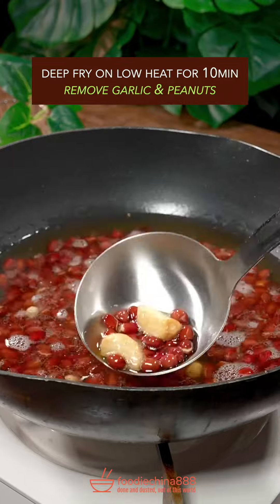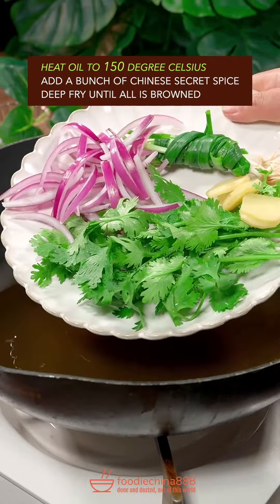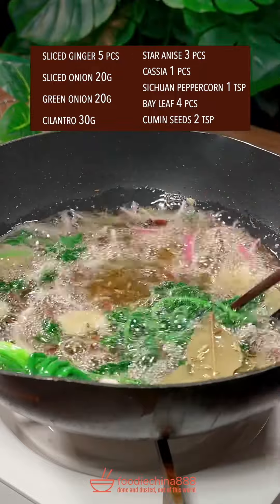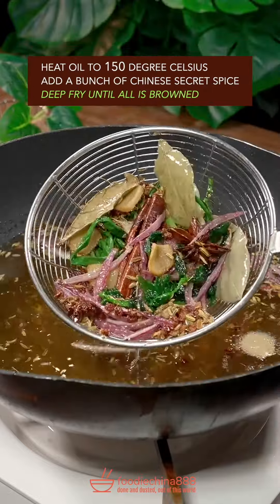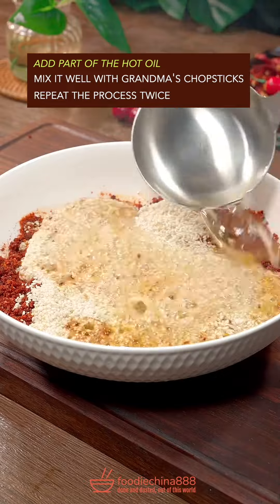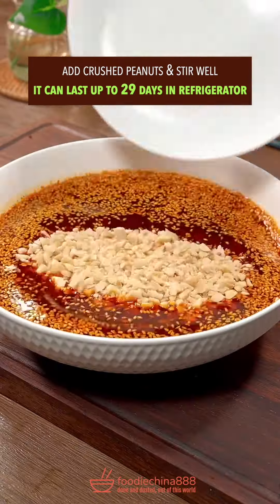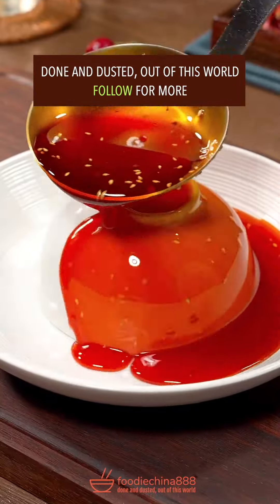Deep fry on low heat for 10 minutes. Remove garlic and peanuts. Heat oil to 150 degrees Celsius. Add a bunch of Chinese secret spice. Deep fry until lawless brown. Add part of the hot oil and well mix it with grandma's chopsticks. Repeat the process twice. Add crushed peanuts. Done and dusted. Out of this world.